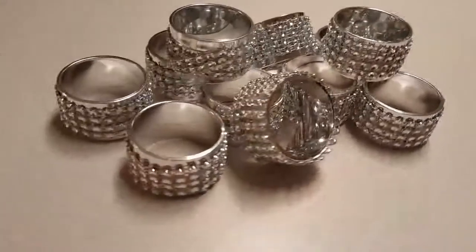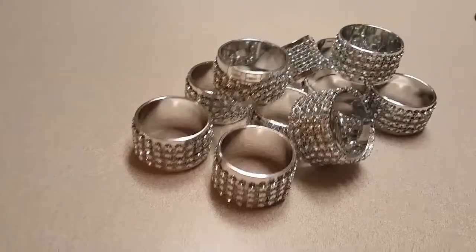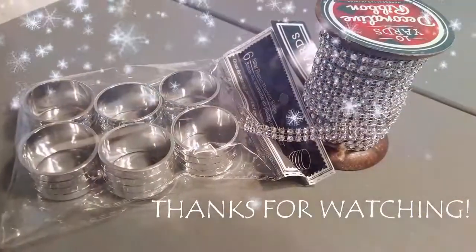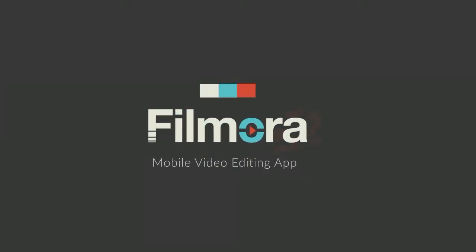Here's your final look at all of the napkin rings completed. I hope you enjoyed this video. Please subscribe if you haven't already and I'll see you on the next one. Thank you.